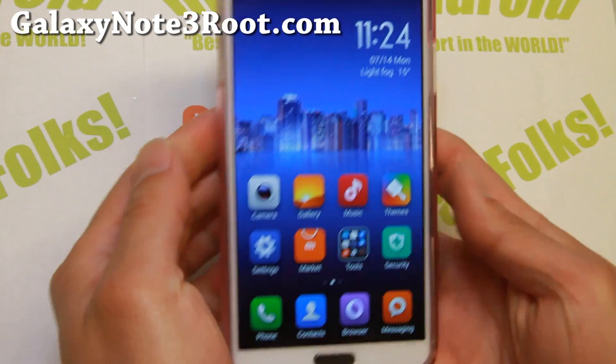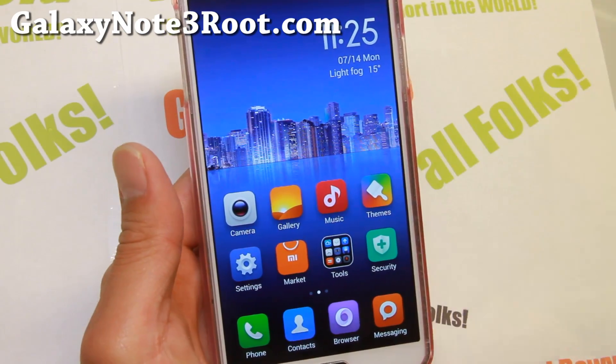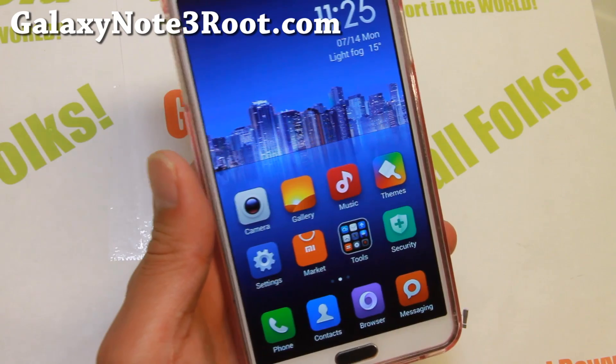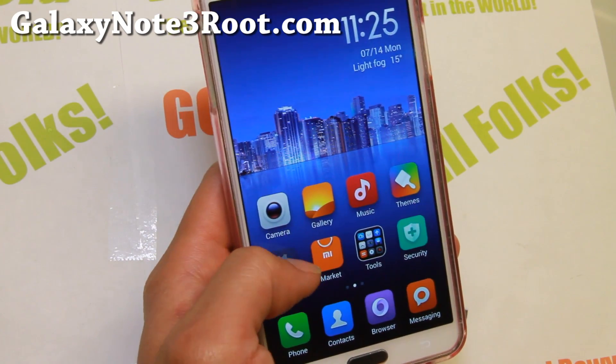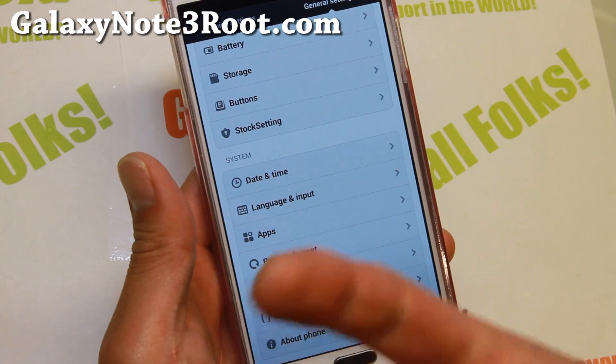Hi folks, it's Max from GalaxyNote3Root.com for this week's SMN900, the Exynos version Note 3, ROM of the week. Do check out MyUI ROM — some people call it MIUI, there's a lot of ways to say it, but I like to say it is MyUI. It kind of makes sense because it's like MyUI.